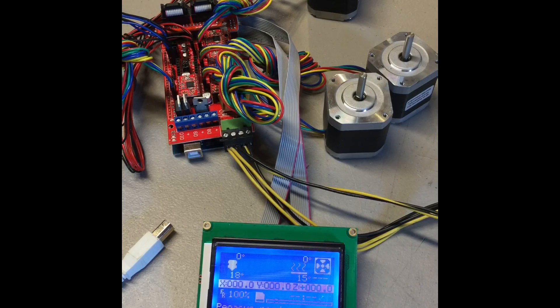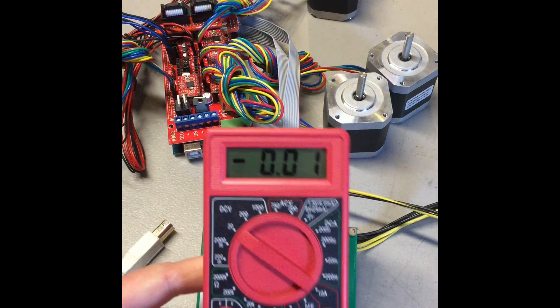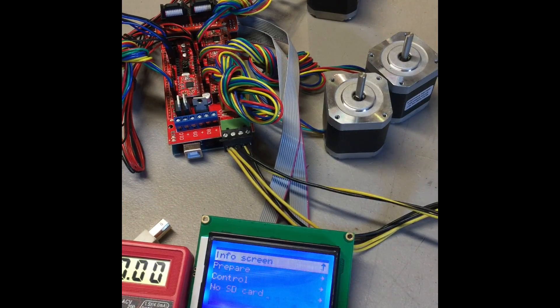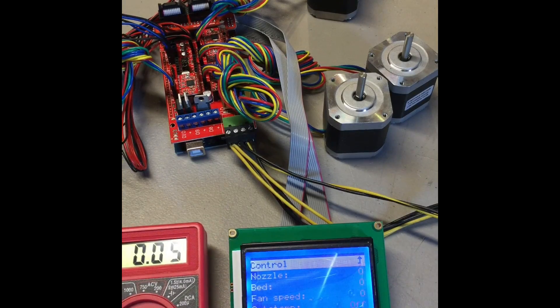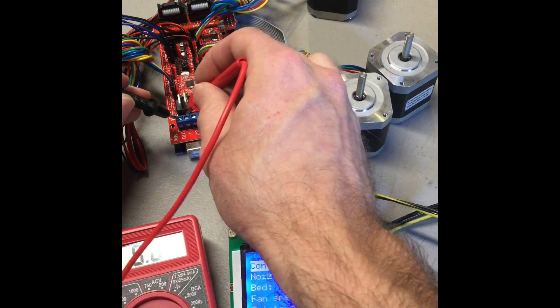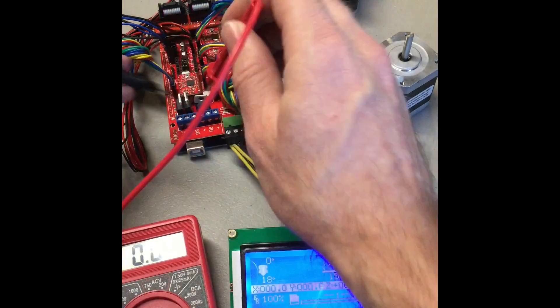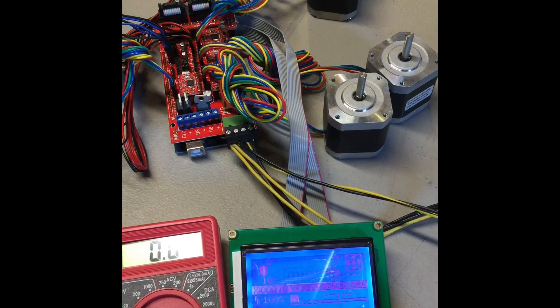Now we're going to test if our hot end and our heat bed are working for the heaters. What you're going to want to do is get a multimeter. You're going to want to set it to 20 DC volts because this is going to be DC that we're measuring. The first thing we're going to do is measure D10, D9, and D8 and make sure you're not getting any voltage. If you're not getting voltage then that is good because nothing should be heating right now. So you'll take your two leads and just touch the two screw terminals there for D10 — getting zero volts, so that is good. D9 — zero volts. And last D8 — zero volts.